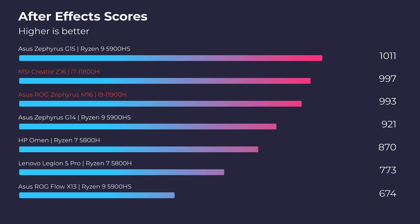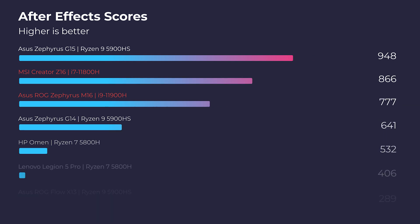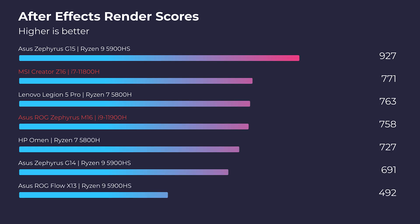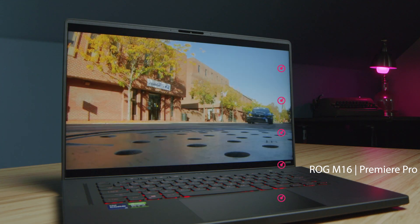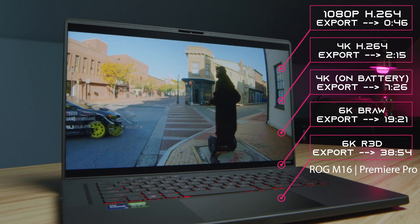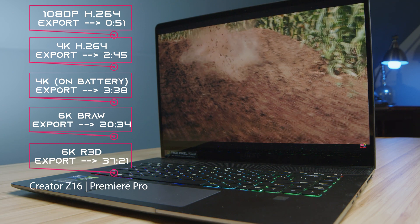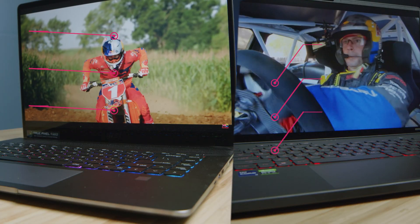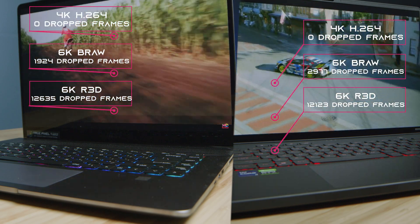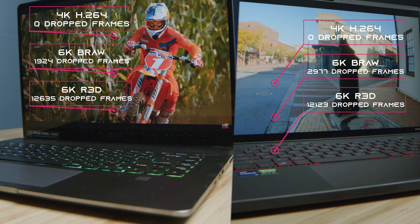As we moved into After Effects, I saw the Z16 quickly climb up the charts and really line up neck and neck with the M16, so I was happy to see better results lining up more in After Effects. For the export times out of 4K, you can see the results on screen for each laptop. Both laptops come with Intel Quick Sync, so they both had great performance for export times out of Premiere Pro. For playback, both 4K and 6K BRAW were good; however, Red footage struggled — Red footage continues to struggle — as it's just such beefy footage.